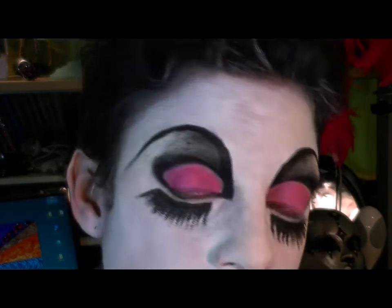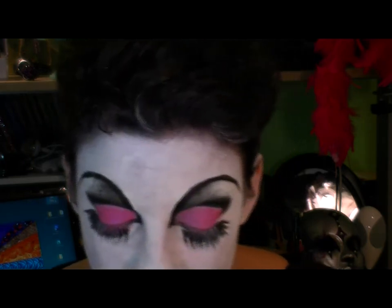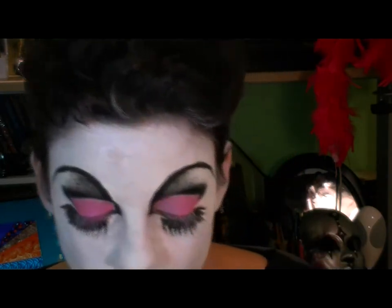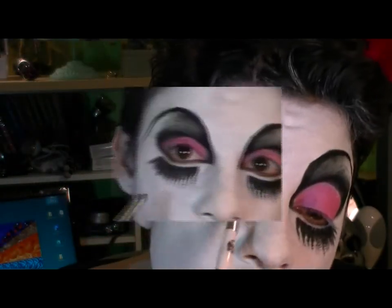You'll see I have some pink on my lids now — that's a combination of two colors. The light pink from my Mehron Paradise palette, laid down first. Then over that I put a layer of Pinky Square, an awesome pink color from Glamour Doll Eyes, tapped on with a flat shadow brush. Now I'm working with Fuchsia, a MAC pigment, to darken up that pink.